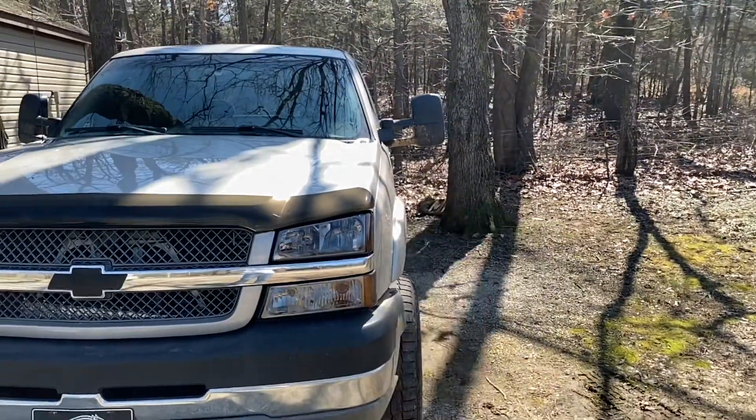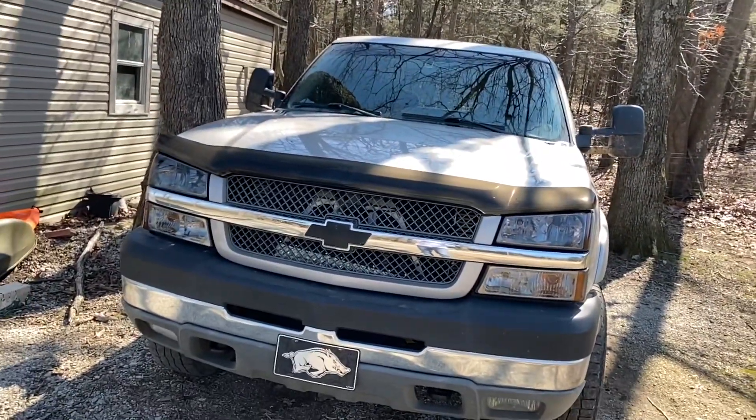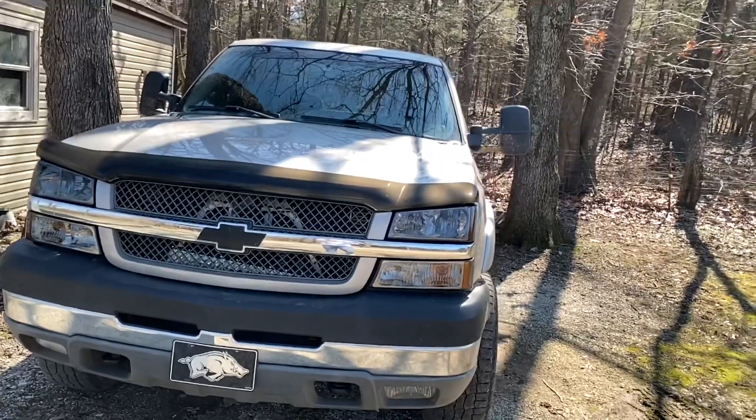Still working on some tow mirrors for the truck — that'll come eventually — and some more goodies under the hood. But like I say, this is just going to be kind of a slow fun build as we go along.